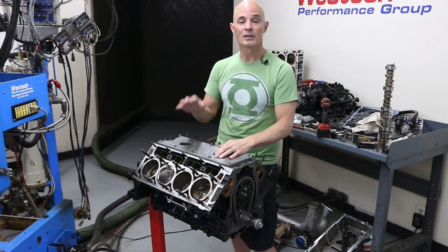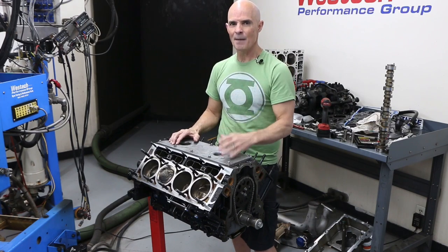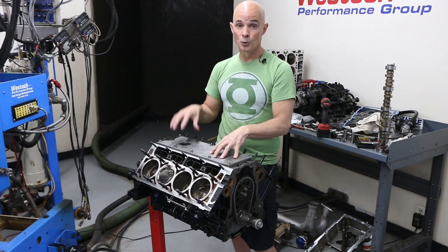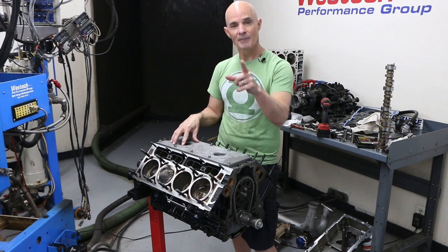I had to take it apart, clean everything out, and replace the lifter. The problem is I never figured out why it happened — I just fixed the problem so I could keep testing. This time, because of a little routine maintenance, I actually figured out what the problem was. And now we're going to show you how we fixed it.